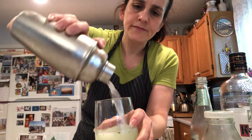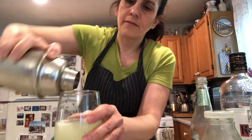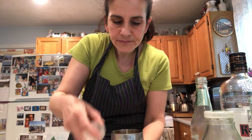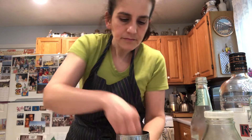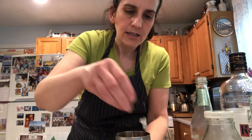Shake it up. Enjuagalo bien — enjuagalo. If you want to, you can garnish a little leaf there, some ice, another little leaf there.